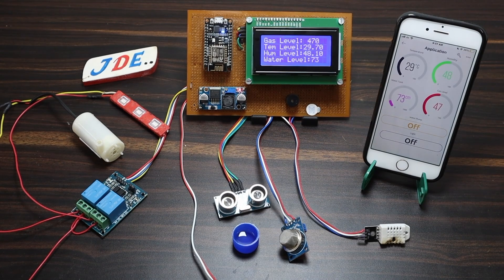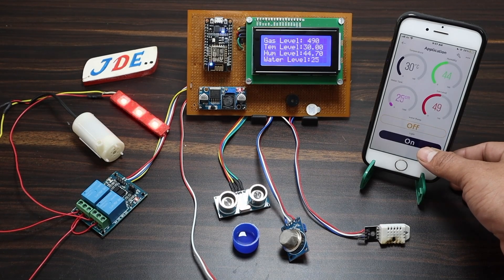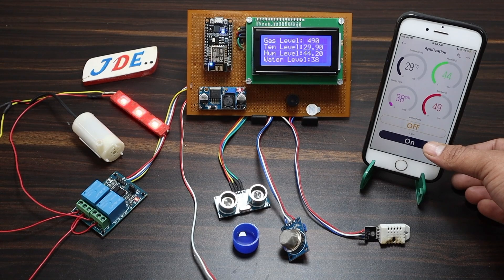Now I apply heat to the DHT22 sensor. When the temperature increases and crosses the set threshold value, the buzzer starts beeping. On the output side, the relay and water pump will also turn on.